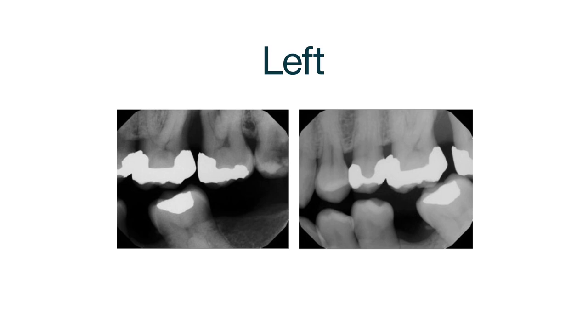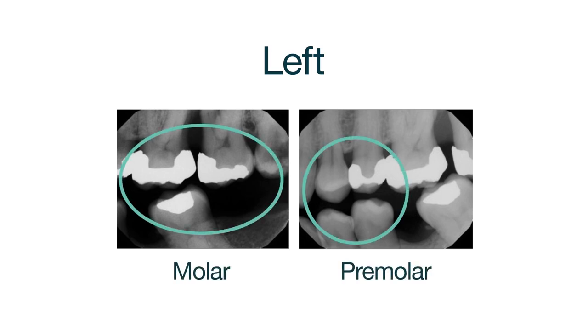To complete the bite wing series, perform the same steps for the left molar and premolar teeth.